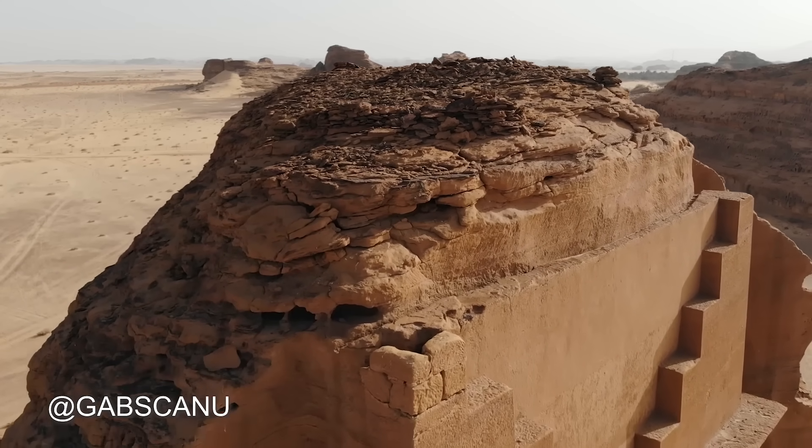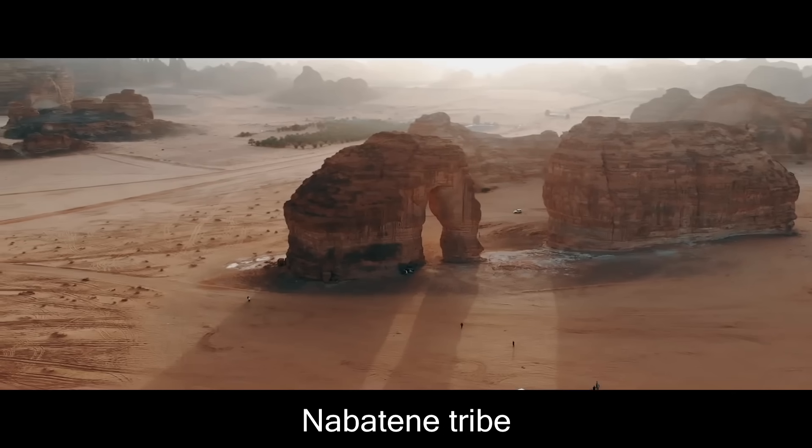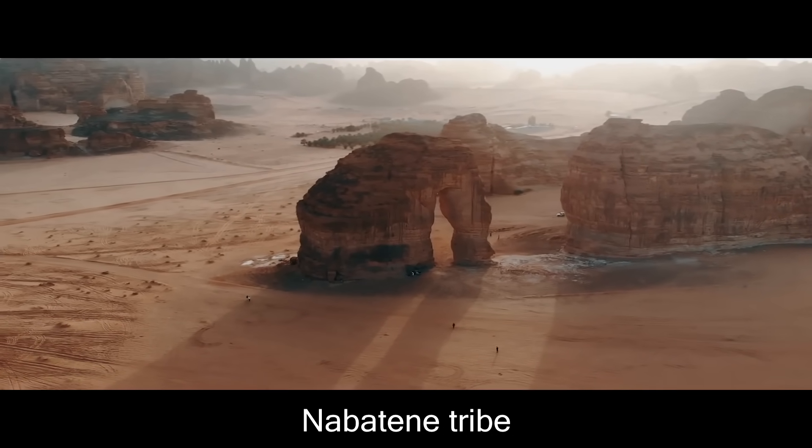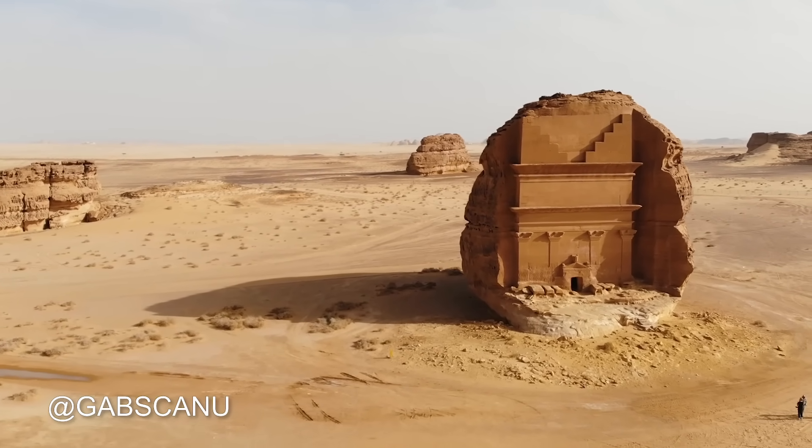One time in the first century, a nomadic tribe in Saudi Arabia carved this tomb from a giant rock. There's over 100 other similar tombs scattered throughout the desert. These tombs were built for the wealthiest and most important members of their society.